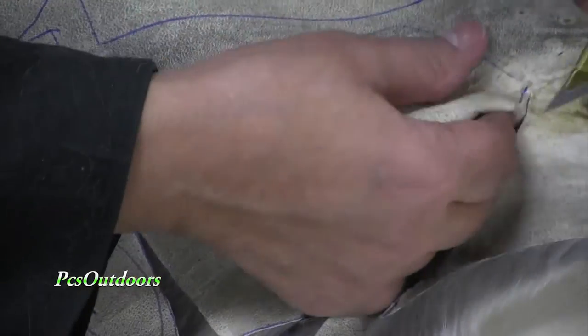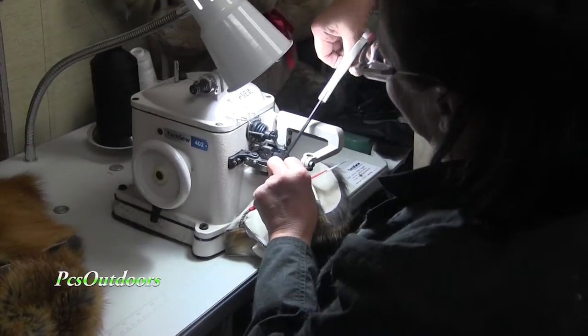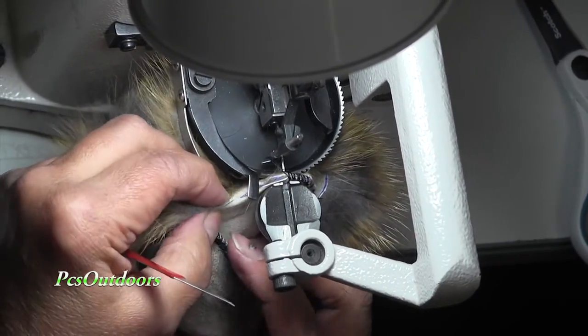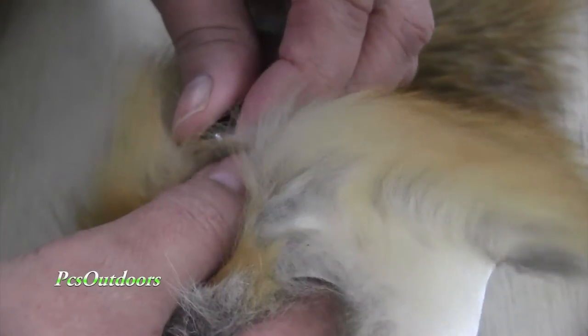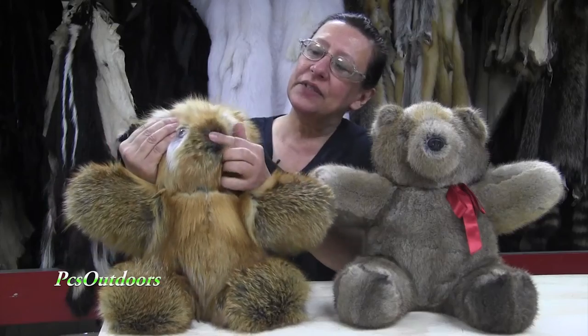After we get it cut, we go ahead and we start sewing. We sew all the pieces together. I begin with the head — I get the head, the ears, the nose all done. Then I put the eyes in, I put the nose in. Then I go down to the body. I create the arms, the legs, and the main part of the body, and put them all together.